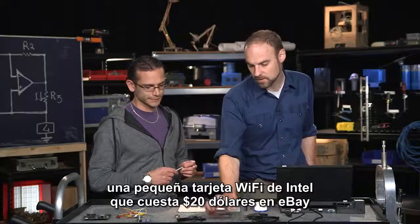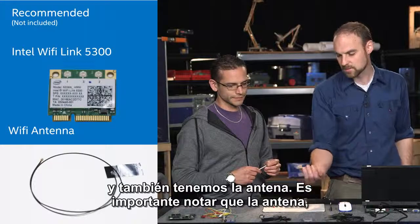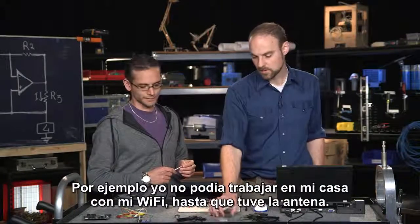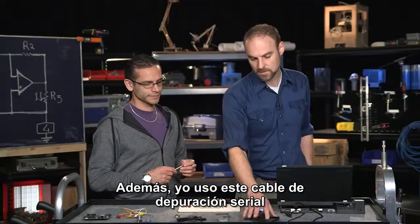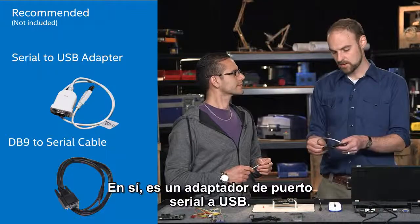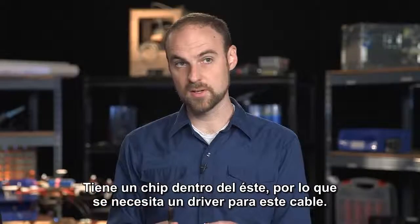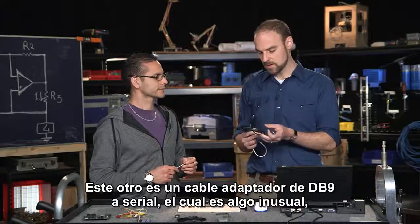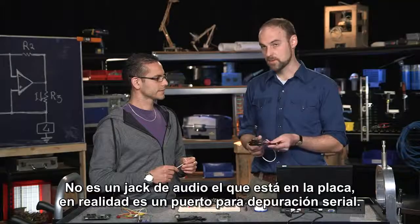I also have a little Wi-Fi card — a Centrino Wi-Fi card. This is $20, I got it on eBay. I also have the antenna. It's important to note that having two antennas really gives you a much better signal — I wasn't able to get it to work with my home Wi-Fi until I had the antenna. I also use this serial debugging cable a lot to look at what's happening on the Linux console. This is a serial to USB adapter with a chip inside, so you need a driver for it. And this is a DB9 to serial cable, which is a bit unusual — that's not an audio jack on the board, it's actually a serial debugging port.